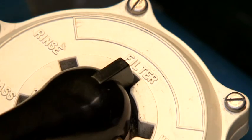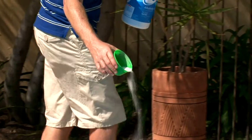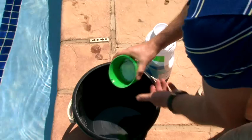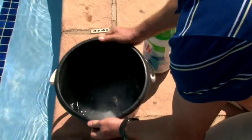Then set the multiport valve to the filter position. After reading the pack instructions, add HTH Alkalinity Up around the sides of your pool. In the case of a vinyl or coloured lining, pre-dissolve HTH Alkalinity Up in a bucket of water before adding it to your pool.